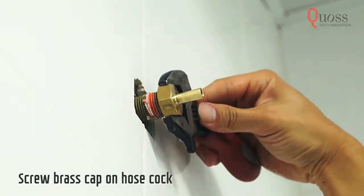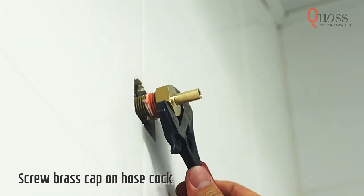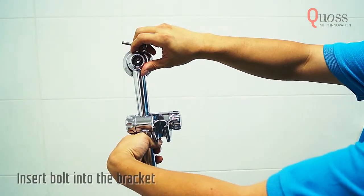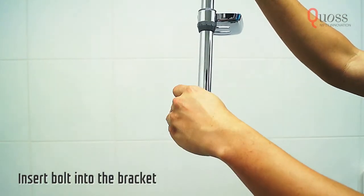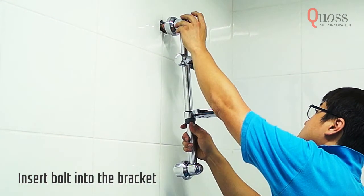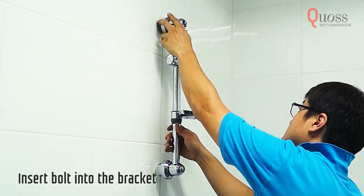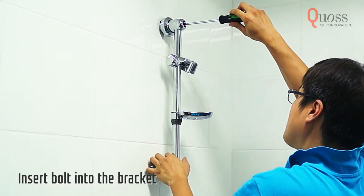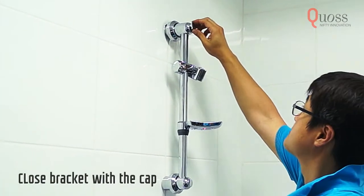Then, firmly tighten it with a spanner. Slide the upper bracket onto the rail bar. Then, insert the bolt into the bracket. Peel off the sticky tape from the lower bracket. Insert the upper bracket onto the shower outlet and screw the bolt to tighten. Place the cover cap onto the bracket.